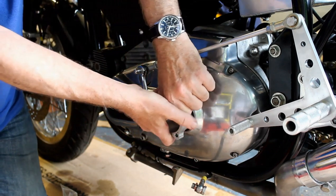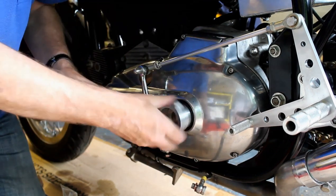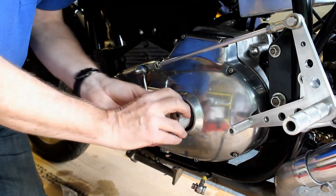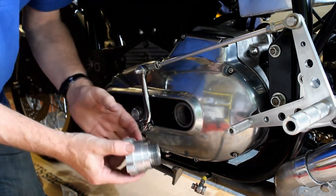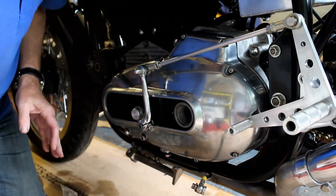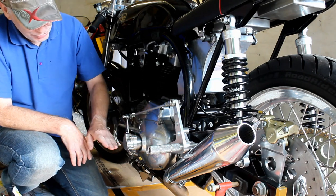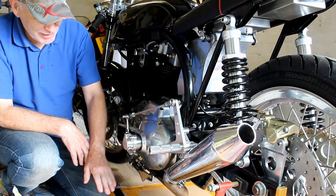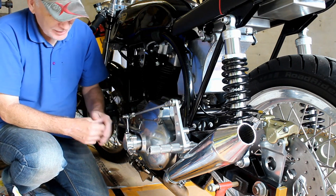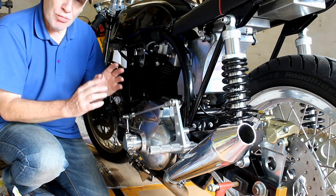Now I've got to take it all off, reassemble it with a new seal, bleed the system, and it should all work. And finally it's back on the bike — the Oberon logo is now parallel with the ground as it should be. Now all I've got to do is bleed the system and see how it works.